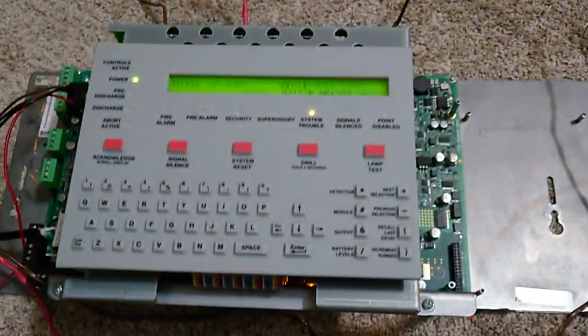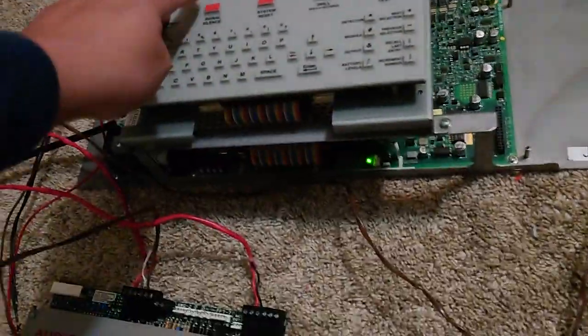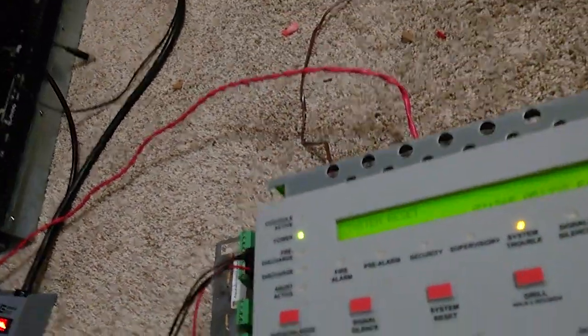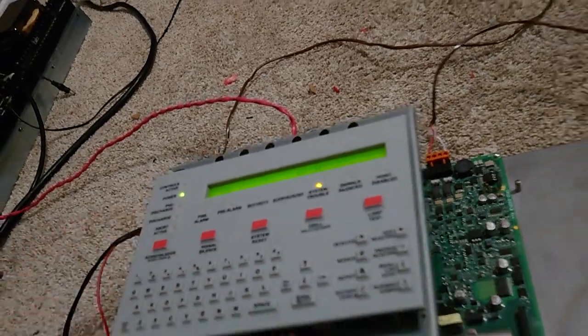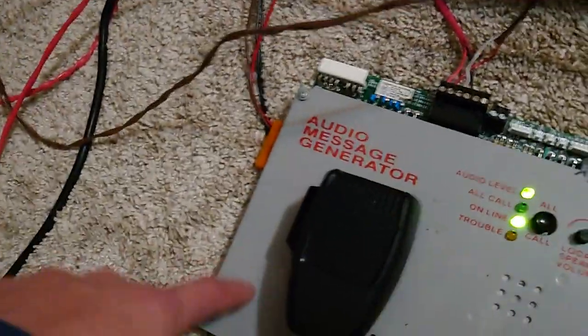That should be everything. I'm going to do a drill. If you have questions, leave them in the comments, because this was confusing for me to wire. I just randomly saw that these had their voltages labeled, and that's how I figured it out. So I'm going to just do a system reset and that should be good. There's only system initialization, battery, and module not having a resistor on it — that's only trouble. I hope you enjoyed. Thank you for watching. I'll see you next time.